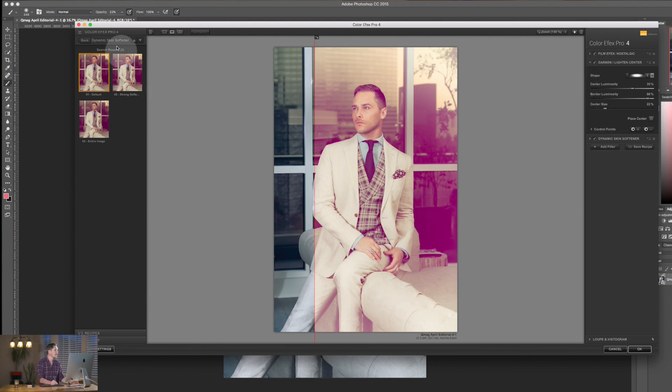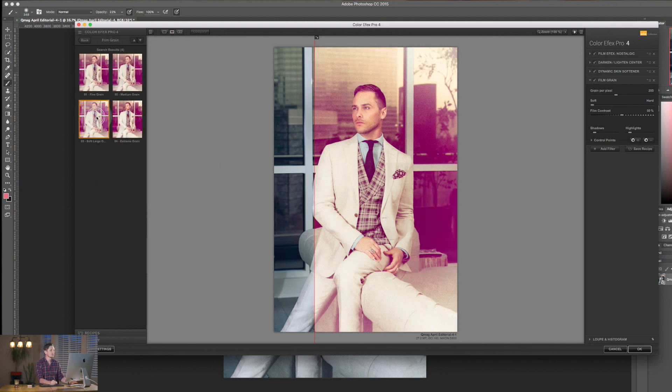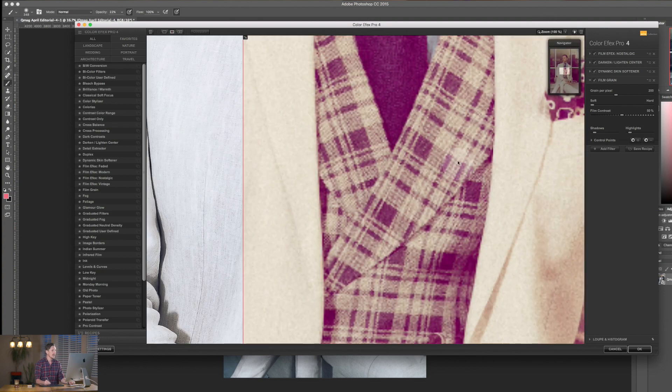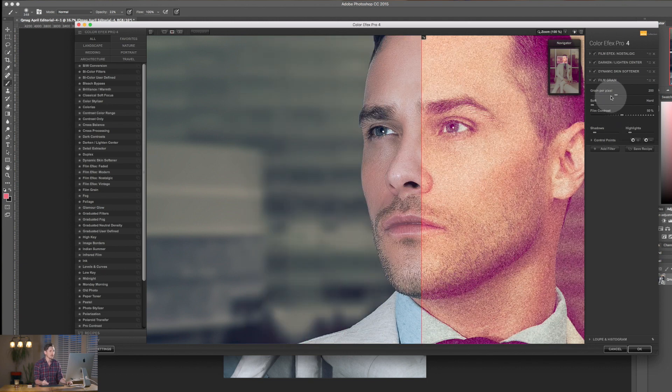What if something's missing? I can add another filter. I click back, go to All to bring up all options, then hit Add Filter. That brings up a new box where I can select from the list — I want to add Film Grain. I open the drawer, get little previews, and go for number three. It's added a massive amount of grain, so I'll dial it way back to just a little, soften the pixels slightly, boost the contrast on the film effect — now that looks great.